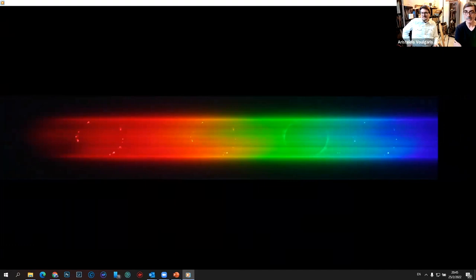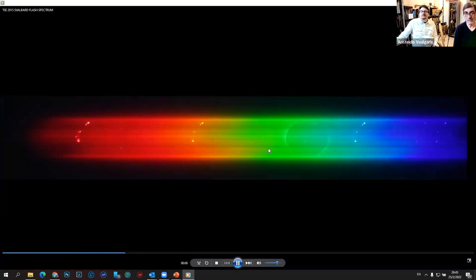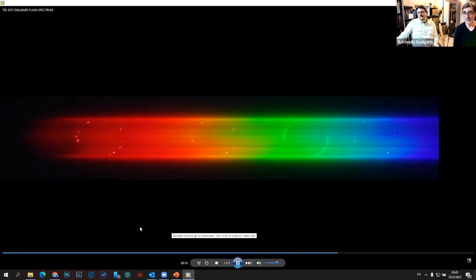Now the Moon transits over the solar disk and you can see the changing in the coronal emission lines. Starting from the east, it's visible the eastern hemisphere of the Sun, of the corona. After some seconds we can see that the image is mirrored because the emissions exist in the western solar hemisphere.